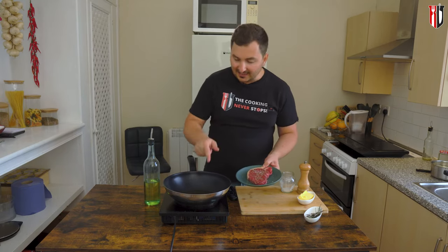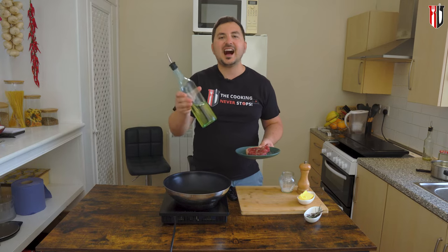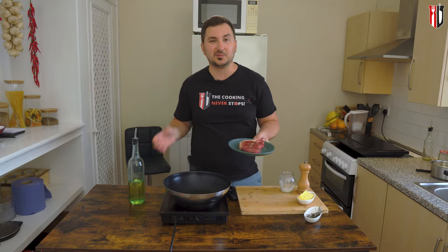Before getting the steak into the pan, we're gonna drizzle it with a good tablespoon of veg oil. Make sure you get something that's high heat resistant, like canola oil for example or sunflower oil. Both of these will do the job.